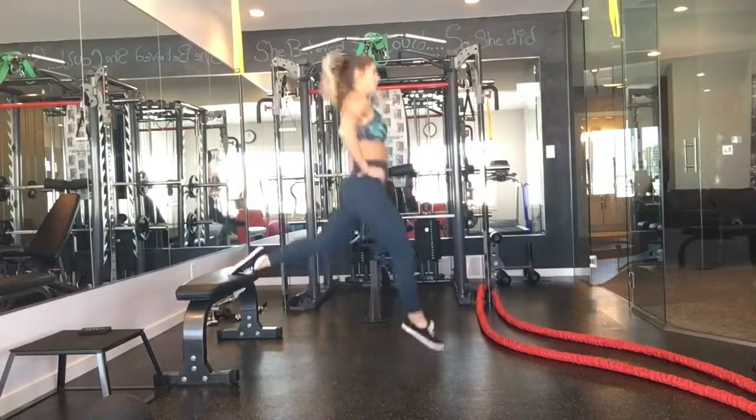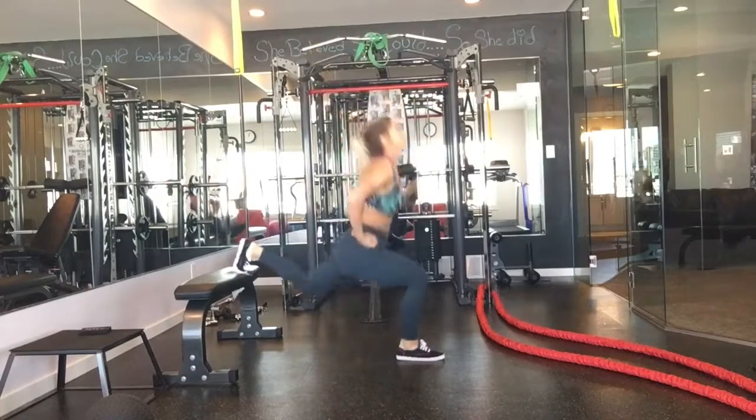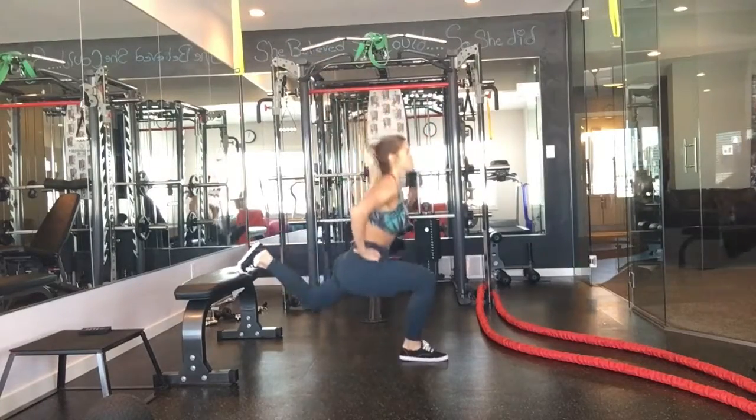We've got an elevated jump lunge. Find a bench, put your foot on it, and you are jumping up. Never sacrificing form.